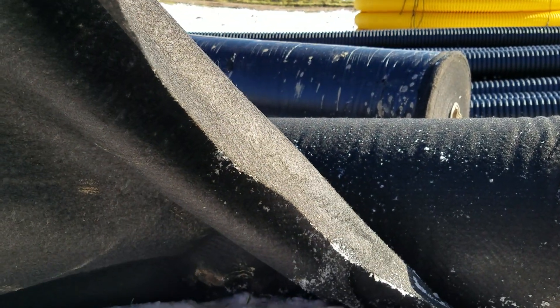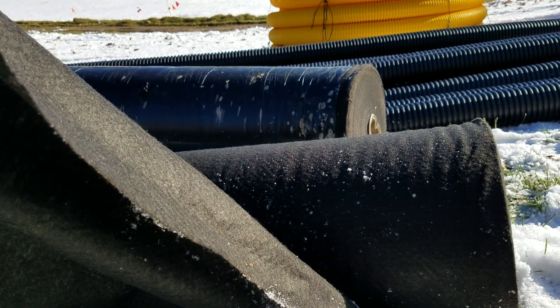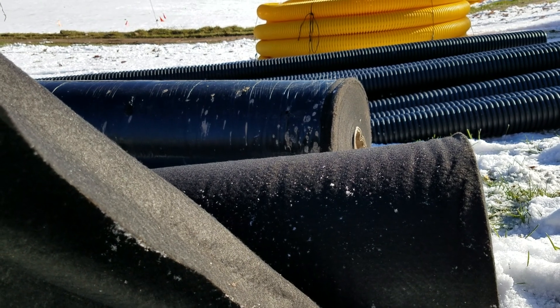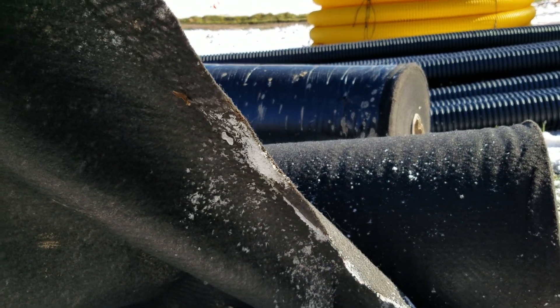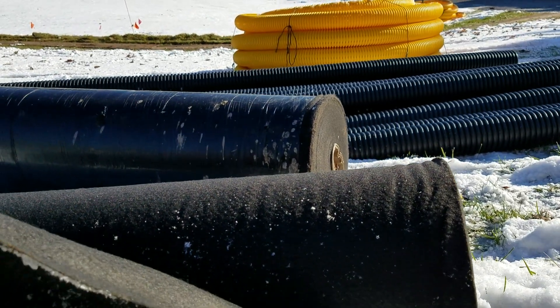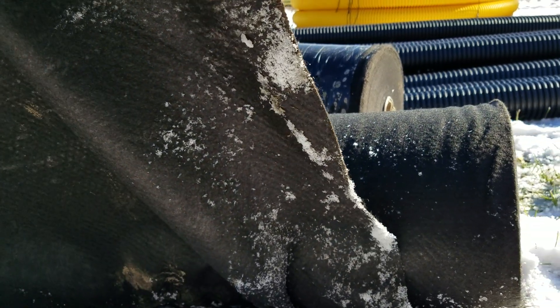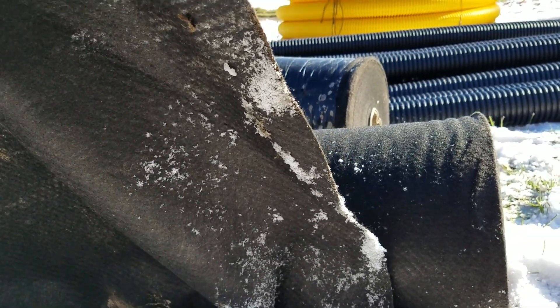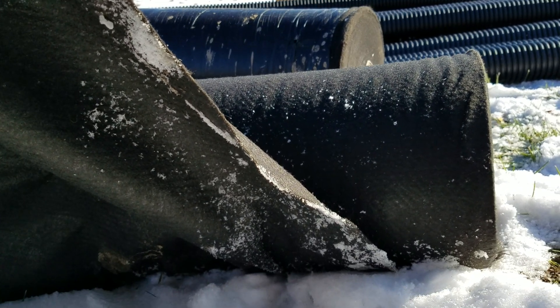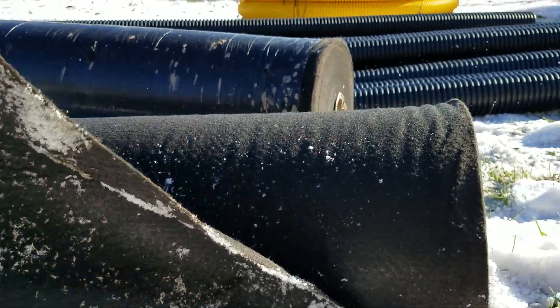A lot of guys don't believe in the geo drainage fabric, but the geotextile non-woven drainage fabric works just fine. They just bought the wrong stuff and had a bad experience. When you have the wrong fabric that's not meant to do this job, the water is not going to run through it. The water runs through this fine. This happens to be our four ounce — we're going to move 140 gallons per square foot per minute. That's screaming.